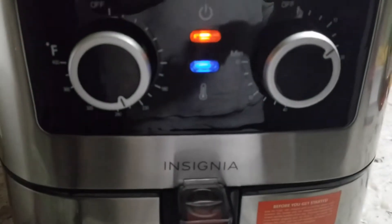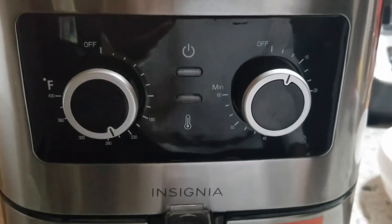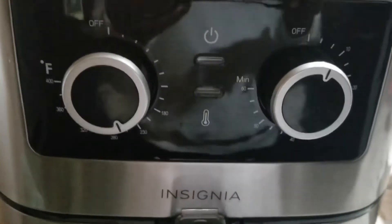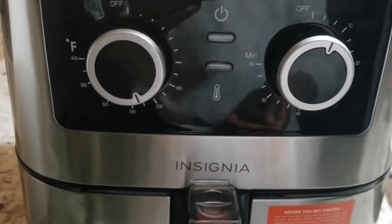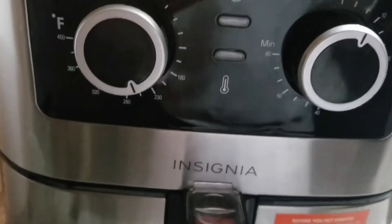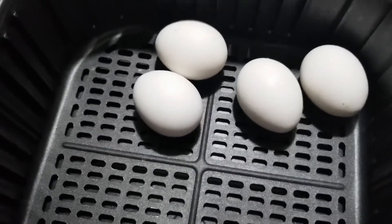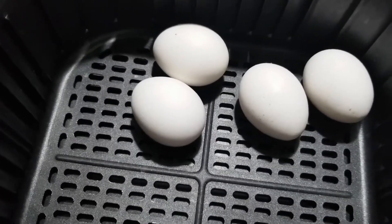Don't worry, it's not gonna burst — just sit back and enjoy this video. My egg is ready! I'm going to bring it out from the Insignia air fryer. This is what my egg looks like after boiling it inside the Insignia air fryer at 270 degrees.